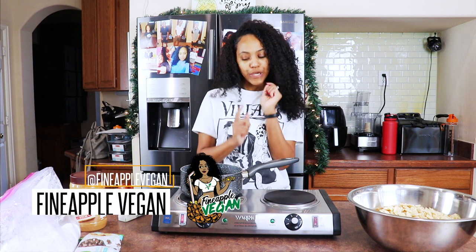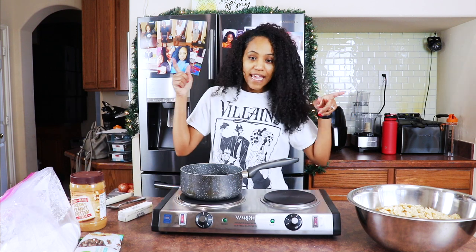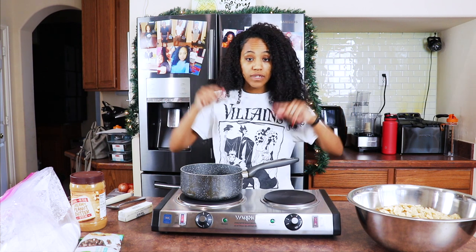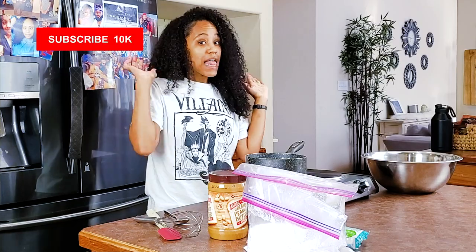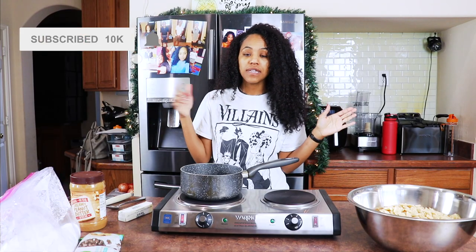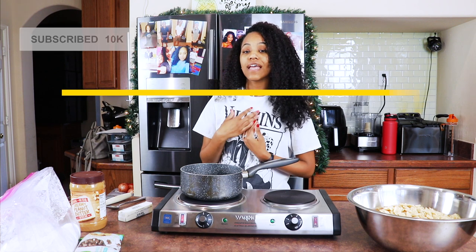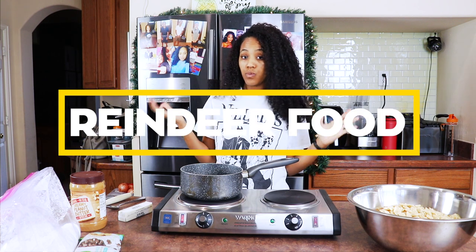Hey guys, it's me Brittany, aka Fine Apple Vegan, and I'm back with another video. Today I'm making another Christmas favorite treat in my household — my children love it, everybody loves it, it's really good. It does have a lot of different names; how I grew up, I knew it as reindeer food, that's just what I knew.